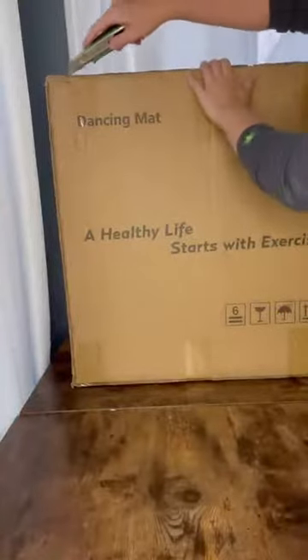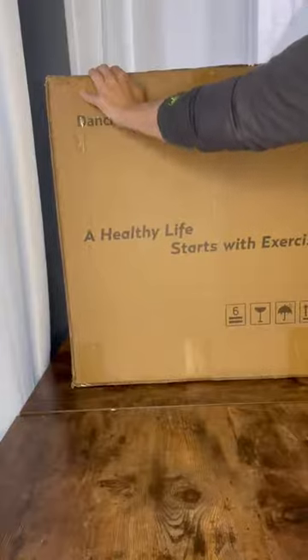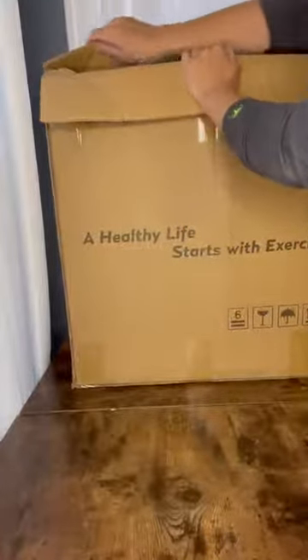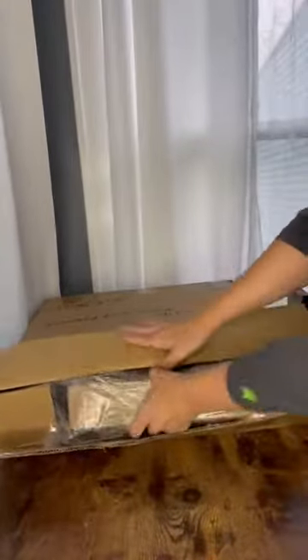Hi guys, so I just received this awesome dance mat. It's not just a dance mat though — it has lots of built-in games and activities for the entire family. And it gets everybody up and moving rather than sitting and playing basic video games on the couch. So I thought it was a really great product to get to keep the family up and moving.